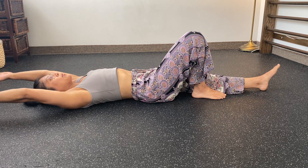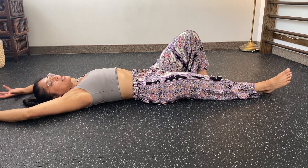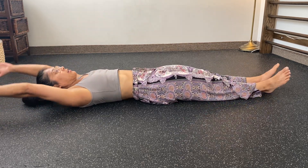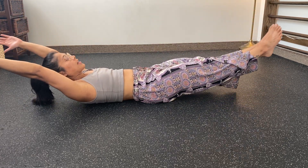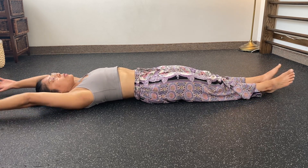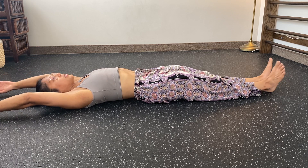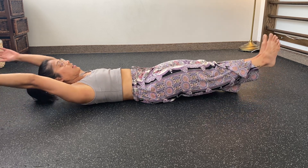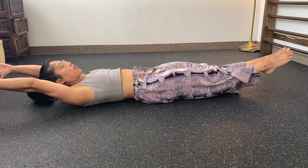And then finally, arms overhead. You can do any of those progressions we've worked on — whether it's here, here, here, or here — working the way down and then finally into the full hollow body hold. Long term, we want to be able to get into the full hollow body hold position from the ground. Focus on tilting your pelvis and then lifting up just slightly off the ground. You can point your toes and really think about extending your arms overhead.